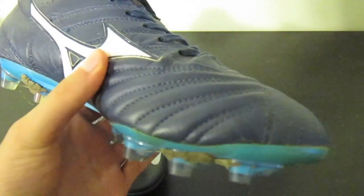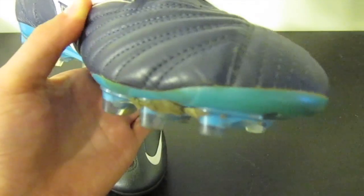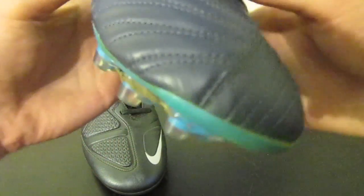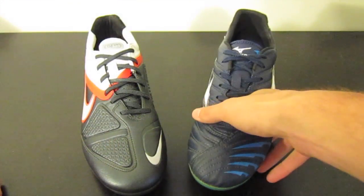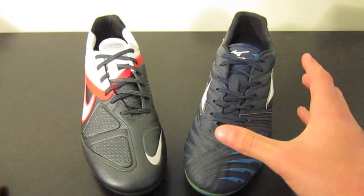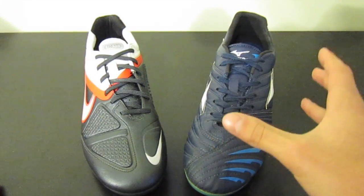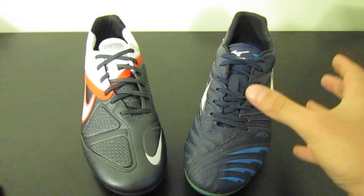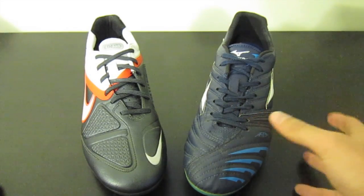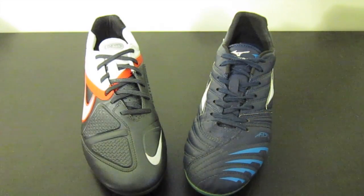Does it work? Yes, it does work. Does it feel too far off from kangaroo leather? Not a whole lot, but you can tell there's a difference. Overall, these shoes both do a really good job of implementing memory foam, and I really think it's one of the ways of the future as far as soccer shoes go, because it's a technology that can really help your touch if implemented correctly - it adds very little bulk, it's very lightweight, and it's very effective.